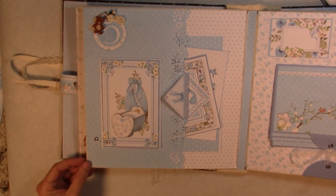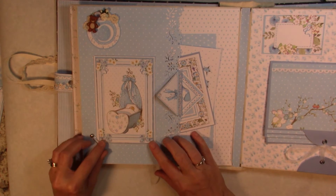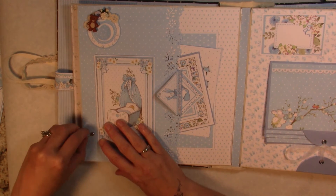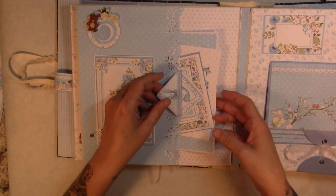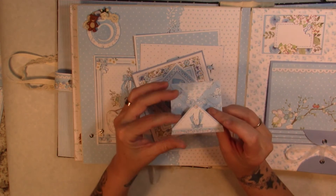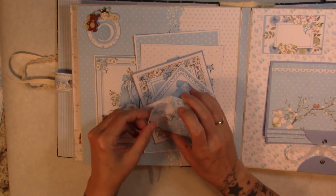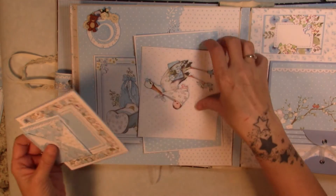For month number five we have a swing tab here that opens up, and then we have a large pocket. Here's another one of the little envelopes from the paper collection with the little cutout inside, and lots of photo mats in this one.